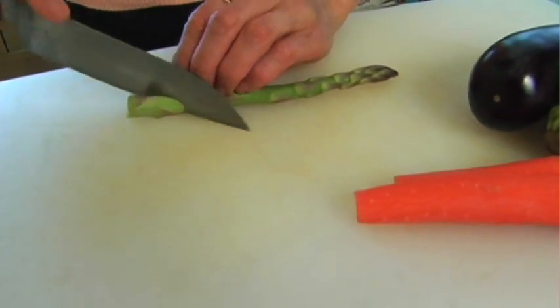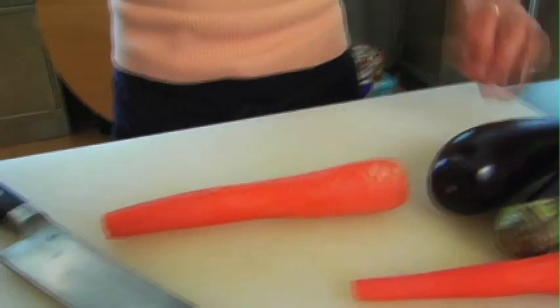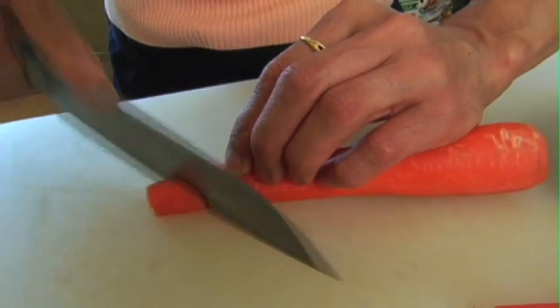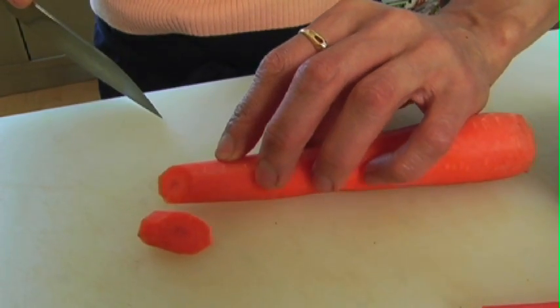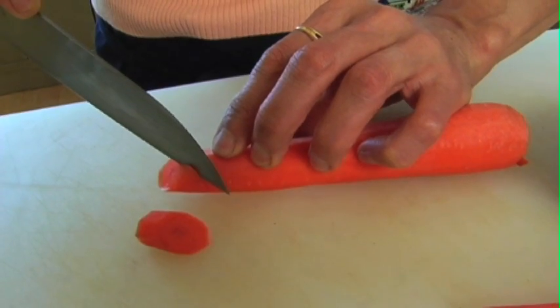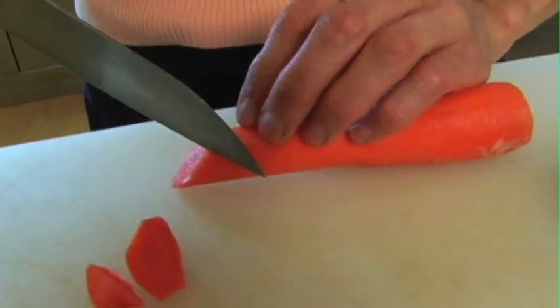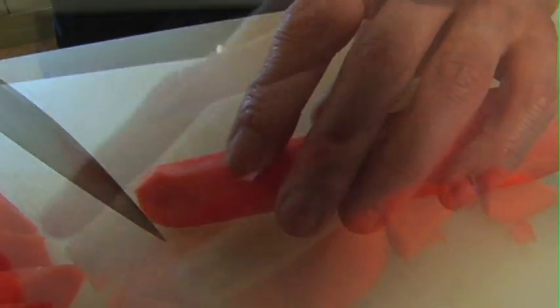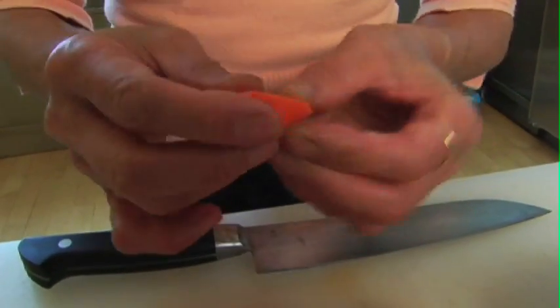I am just cutting the asparagus into one inch size. To cut eggplant and carrot, we use a very special technique. The first cut diagonally straight. When you make the next cut, just turn the vegetables a quarter turn, and then the same angle cut. Another quarter turn, and push the carrot back. When you do the quarter turn cut, each piece has more surface area.